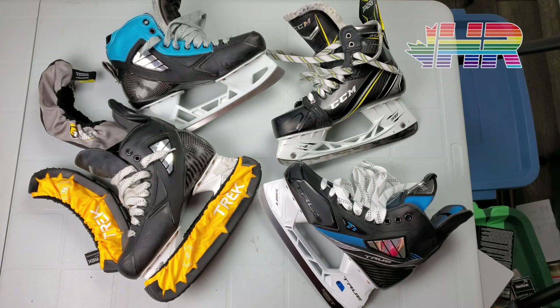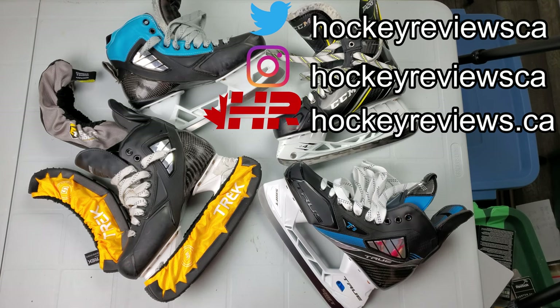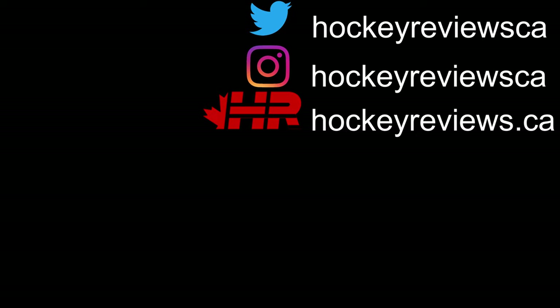Thank you very much for watching. Remember to like this video, subscribe on YouTube, and follow me on Instagram and Twitter — links are in the description. If you found this video helpful, please reach out to Blue Sports and let them know. If you ever buy a piece of gear because of one of my videos, please reach out to the manufacturer as well — it helps me get on the radar so I can get gear like this and keep doing reviews. If you're looking for any hockey gear, please click the link in the description to Pure Hockey. Thanks very much for watching and take it easy. You're watching HockeyReviews.ca.